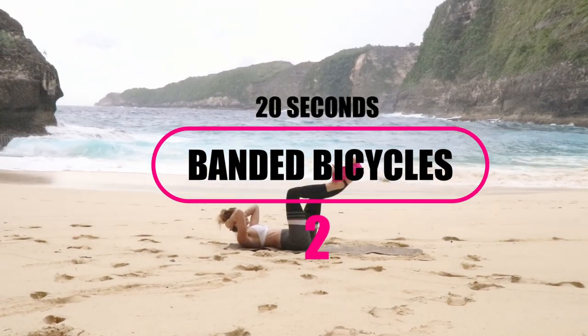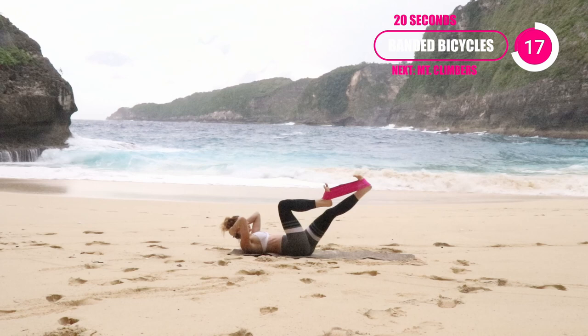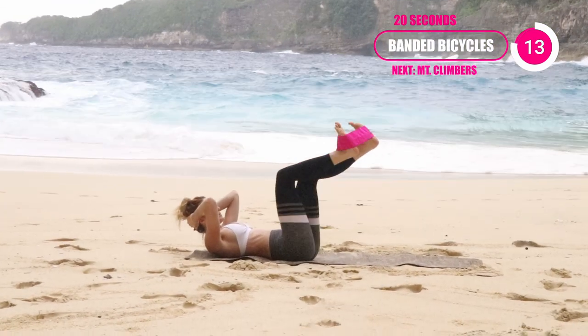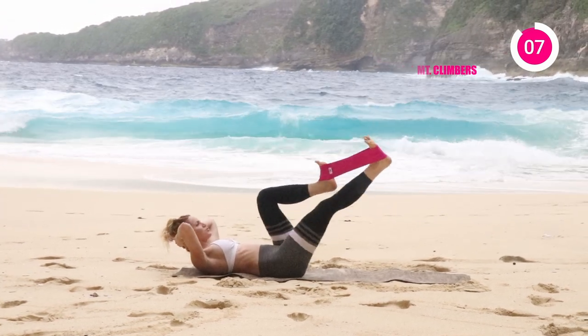After that is going to be our banded bicycle. Throw that band around the bottoms of your feet. This one's really about push and pull — bringing that knee in as much as you can and pushing out with the other. You're going to feel this through the core. And if you want, advanced, you can lift your shoulder blades up off the mat here to engage the core even more.